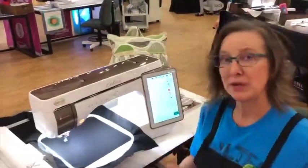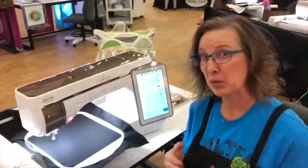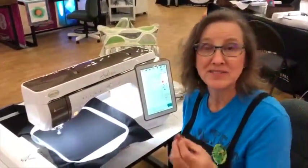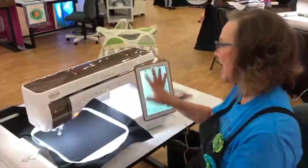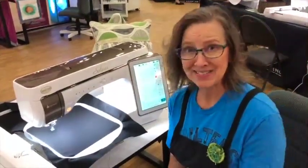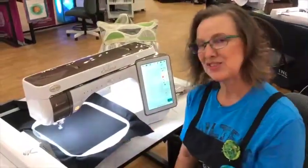We're going to go in, we're going to scan a picture, we're actually going to put a picture in on a USB stick, we're going to fill it, we're going to change the stitching lines. There's lots of information inside of the IQ on the Solaris and on the Destiny.